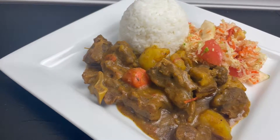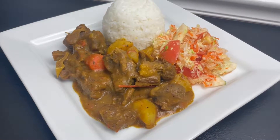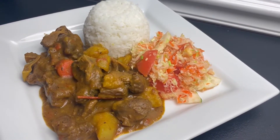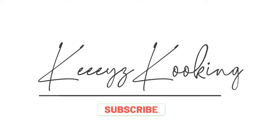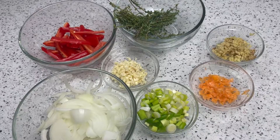Hey guys, welcome back to my channel! Today we'll be making some Jamaican style curry goat. Come back to my roots to experience some authentic Jamaican flavors, so keep on watching for the full recipe.